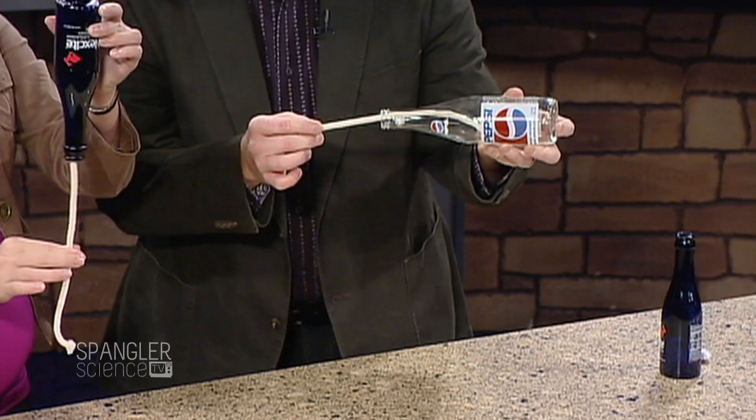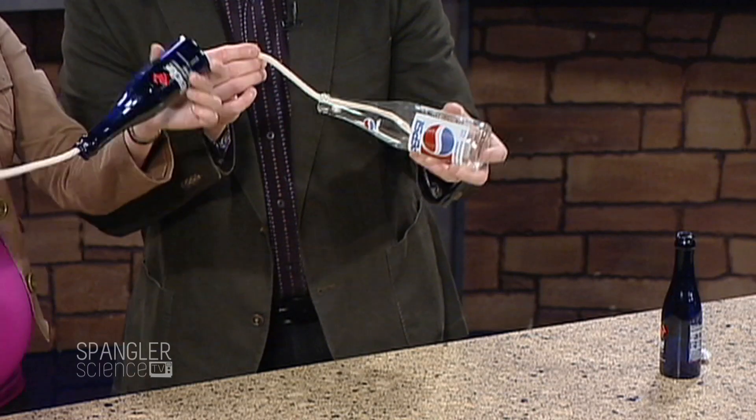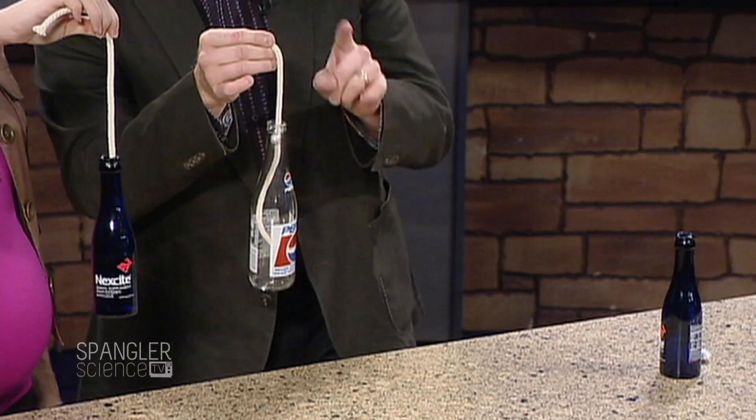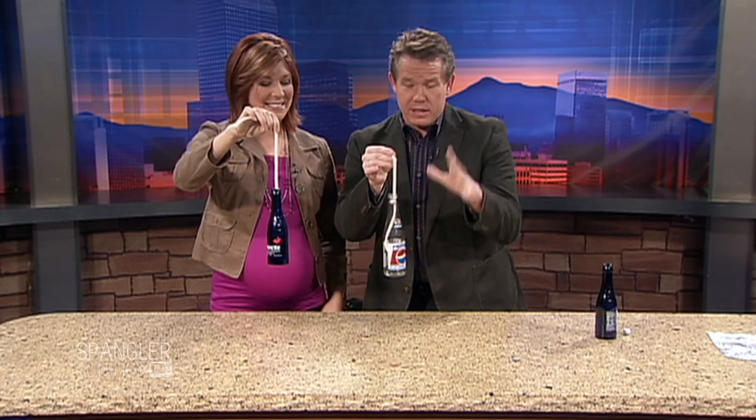Pull it. Now turn it upside down like this. You guys got it? And now let it hang. See this? Moms and dads, I just gave you something that will keep the kids busy for hours. And you will have them occupied for hours.